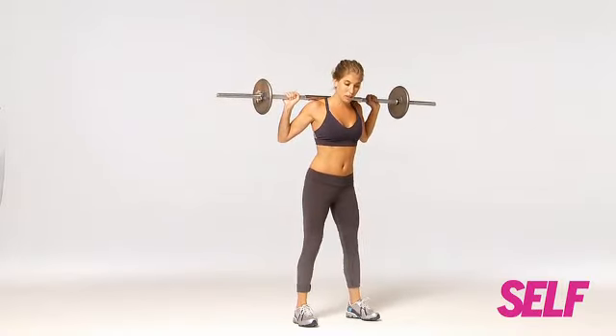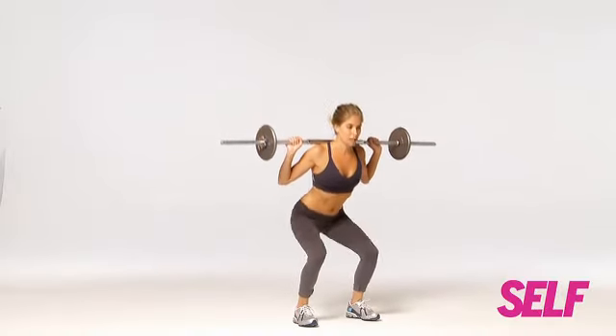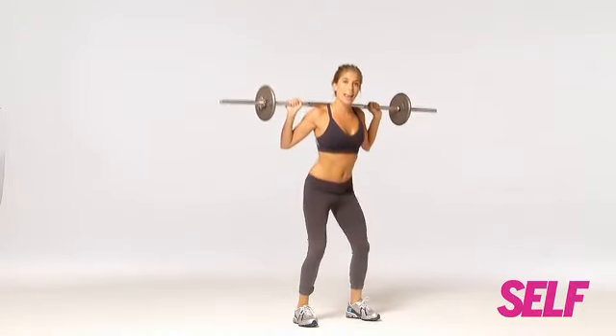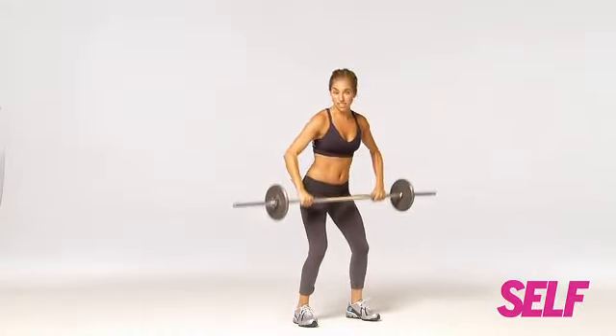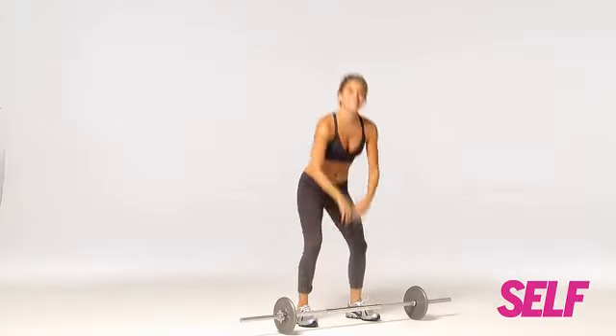Don't let those knees lock out at the top. You don't want a real deep bend but nice and soft. Squat down and up, and when you're finished, easily lift the bar overhead, bend your knees, down on the ground, and that's it.